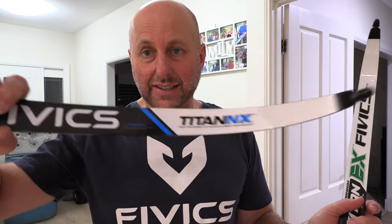I want to go up in poundage because I've been coping okay with 51 pounds on my fingers, and I want to go up in strength to hopefully get a cleaner release. It's been hard to source these, so I've sourced a set of the NX limbs.